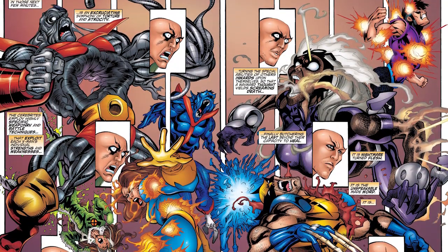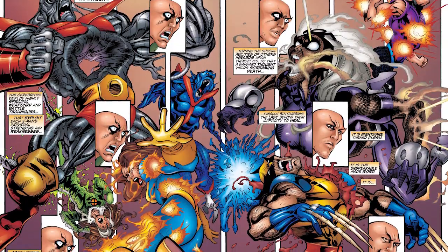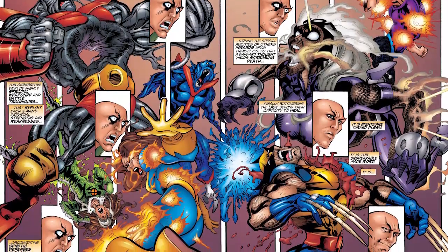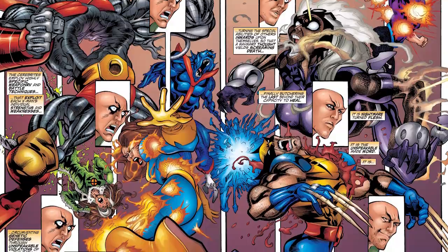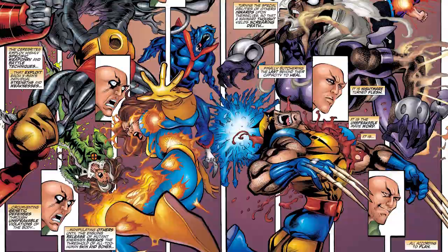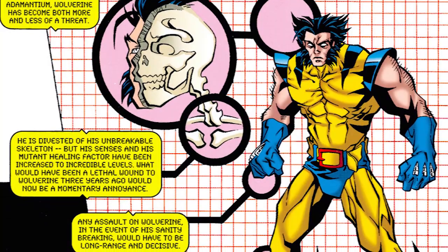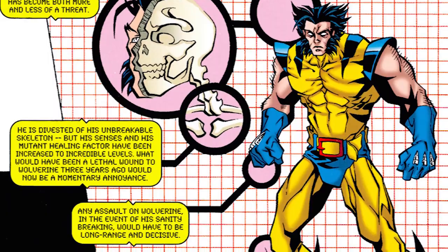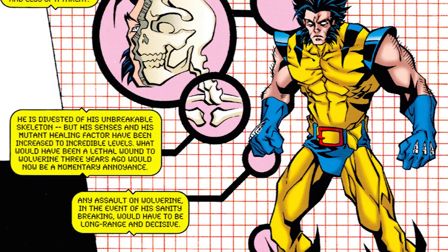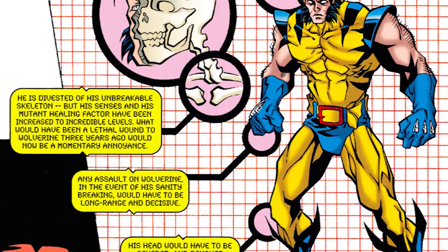A little while ago I made a video, or at least a series of videos, on the Xavier Protocols. For those of you guys who don't know, the Xavier Protocols were basically concepts by Charles Xavier that detailed how to defeat and, if necessary, kill different members of the mutant community — some of whom were X-Men, some of whom were villains of the X-Men. In one of those videos I addressed the healing factor of Wolverine, but the issue is that with regards to the Xavier Protocol, as far as Charles Xavier was concerned, the only surefire way to kill Wolverine was to cut his head off and separate his head from his body.